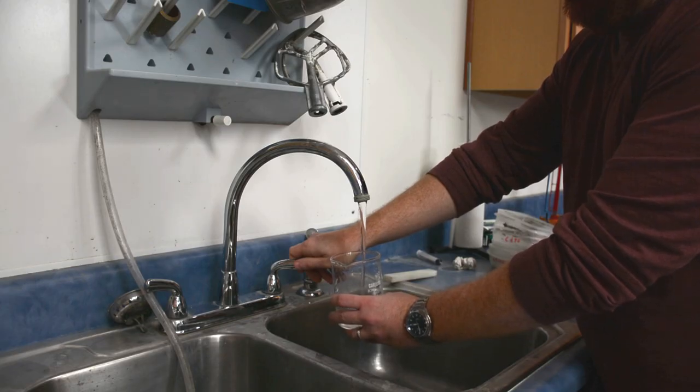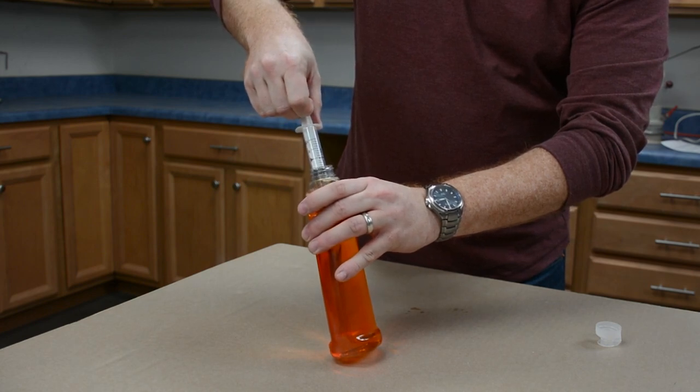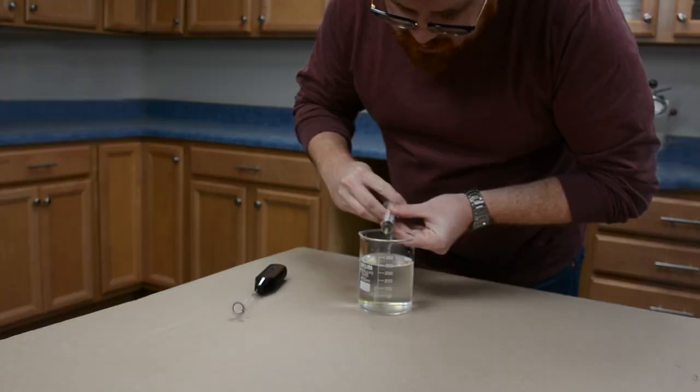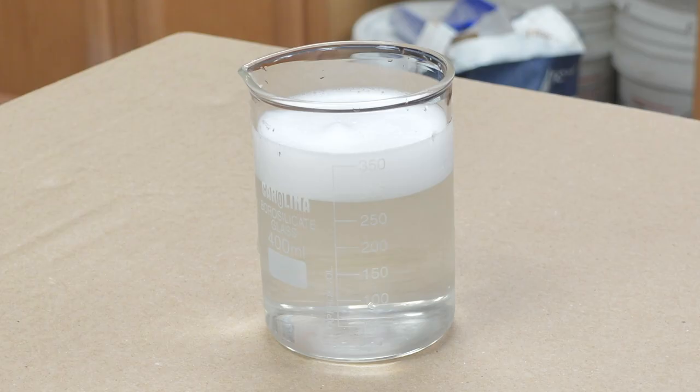We're going to take some regular water and some dish soap, and let's see how much foam we can generate. After a minute of mixing, we've generated about 60 milliliters of foam. As you can see, the foam is very stable and uniform. Looks good, right?